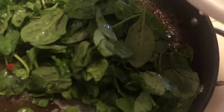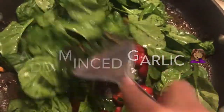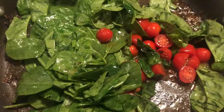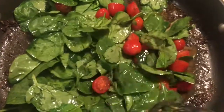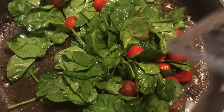Now take your bowl of spinach and tomatoes and pour it right into the skillet. You want to cook this down. At this point do not add any seasoning — you can add more at the end when the sauce is finished. Cook it down and I'll be right back.